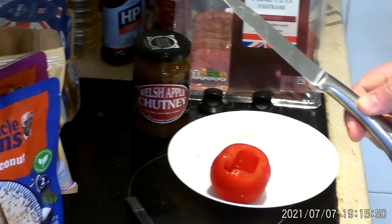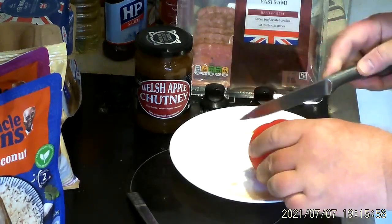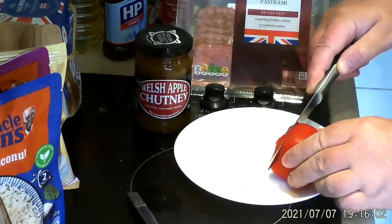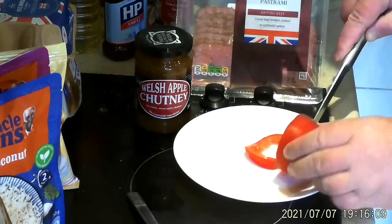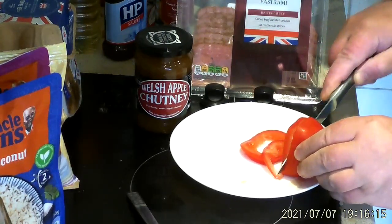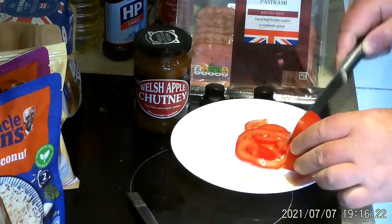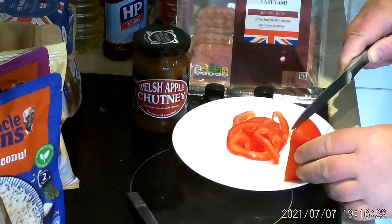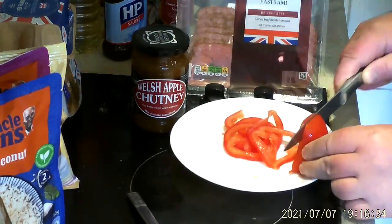First thing we need to do is cut up the tomato. I've already taken the top off and hollowed it out — I don't particularly go with the seeds. I'm cutting the tomato as thin as I possibly can make it. Very, very thin slices. Rather than have a few thick slices, I can get lots of thin ones, which I can just spread out further through the sandwich.